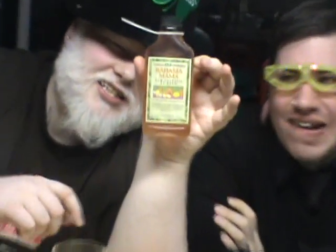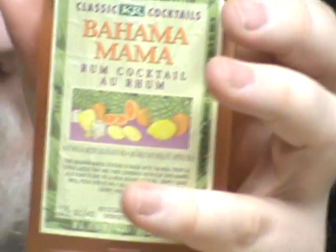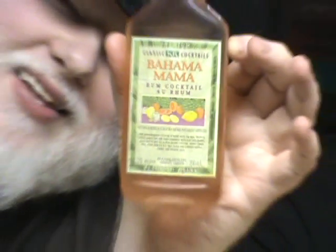This is between 15 and 17 years old. It's 10% alcohol. This is Bahama Mama Rum Cocktail. The color actually changes if you look as it goes up. I don't know what bottle this came in, but apparently a booze bottle of rum. I'm guessing a rum.